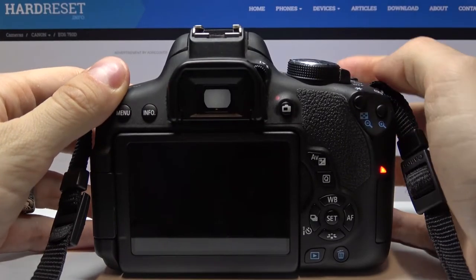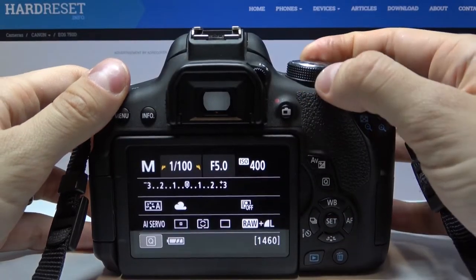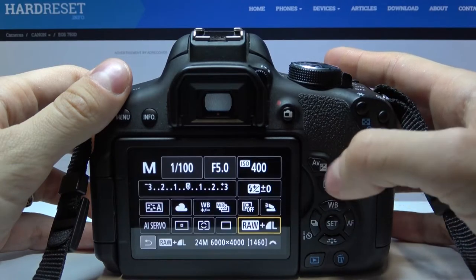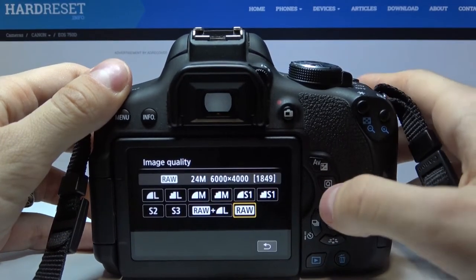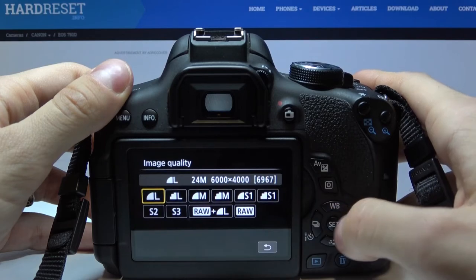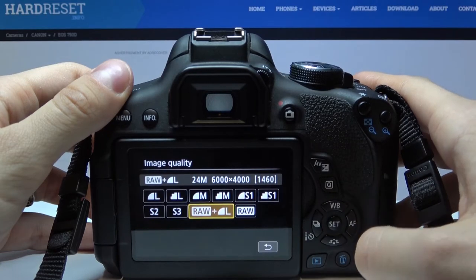Let's turn on our camera, then we need to select manual mode and press Q, then select image size and quality. Press set and select the quality which you would like to choose and press set.